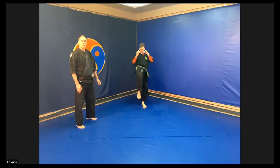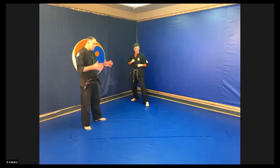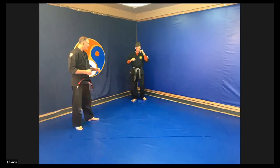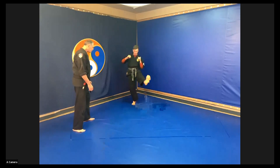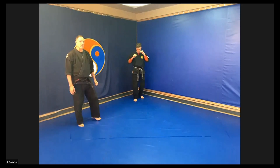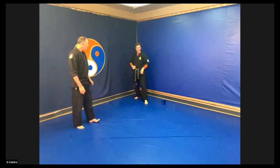Now a modified front snap kick — it's a closer-range type of kick. Imagine I've got hold of Instructor Ian's head, pulling him in, and he's going to kick out my back leg with his heel. He's turning his foot to the outside and hitting with that heel.